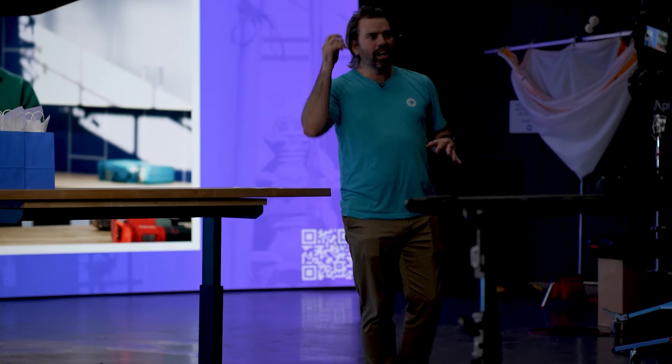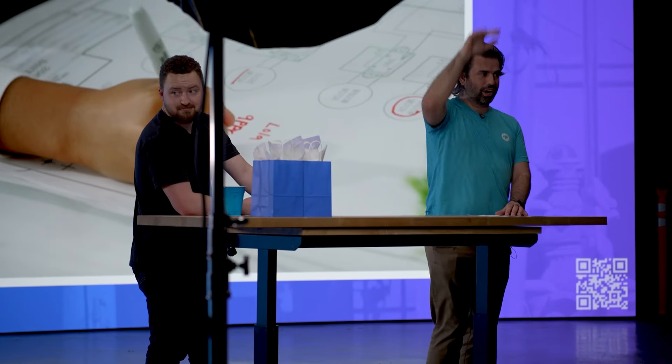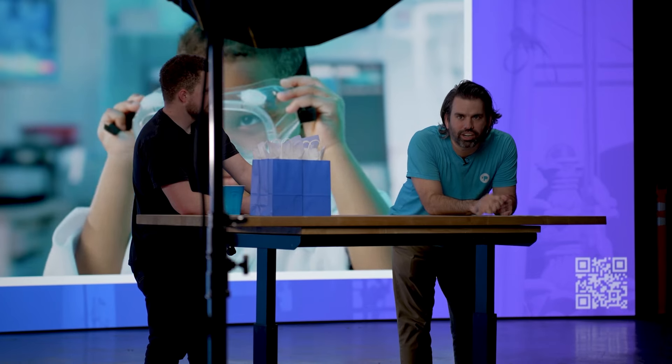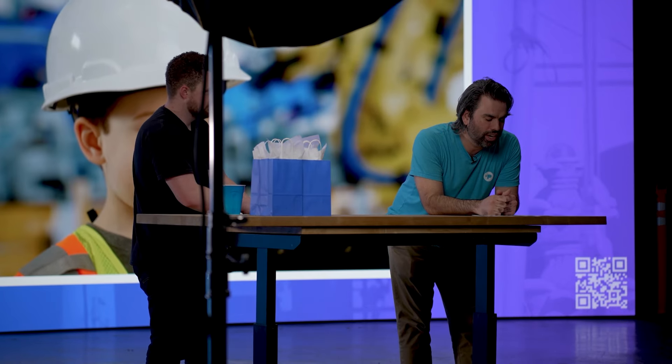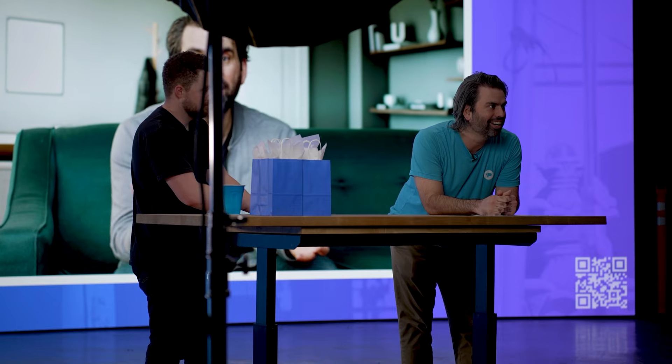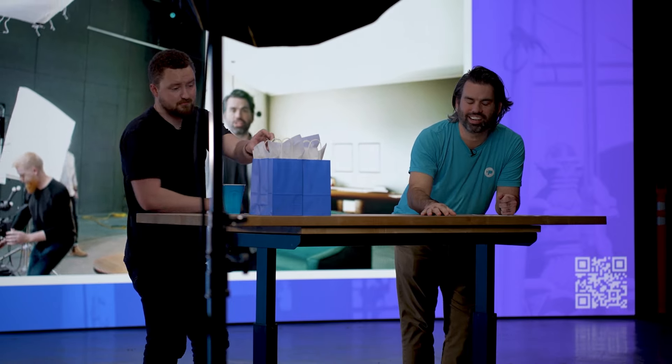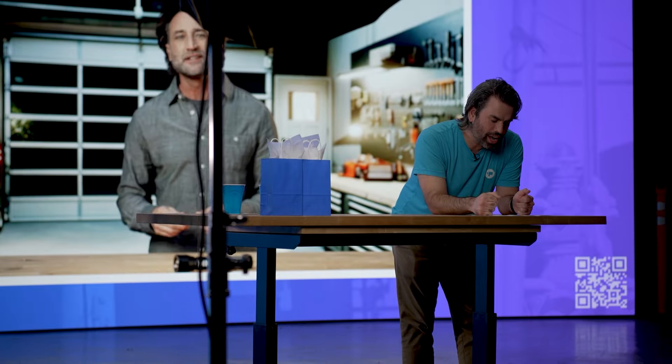First, a little trivia — we have four T-shirts to give out. If it's not your size, Lindsay can swap them out. Here's the trivia: first person who knows the answer — what does the term MOS stand for? Okay, Eric got it first.